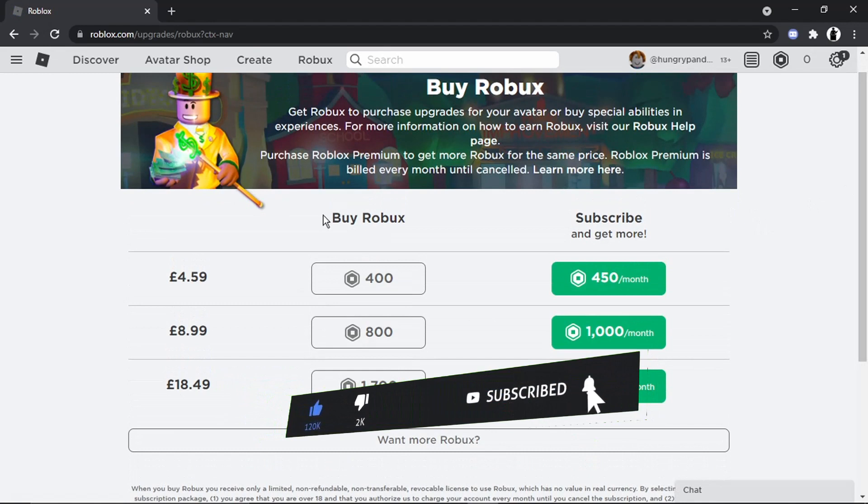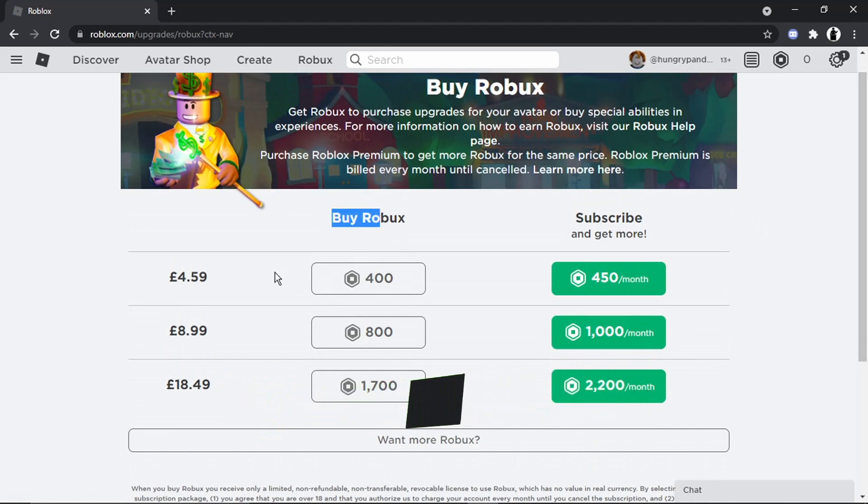You've got a couple of options. You can do a one-off payment — for example, for £4.59 you can get 400 Robux, £8.99 you can get 800, or for £18.49 you can get 1,700 Robux. You can do that as a one-off purchase.